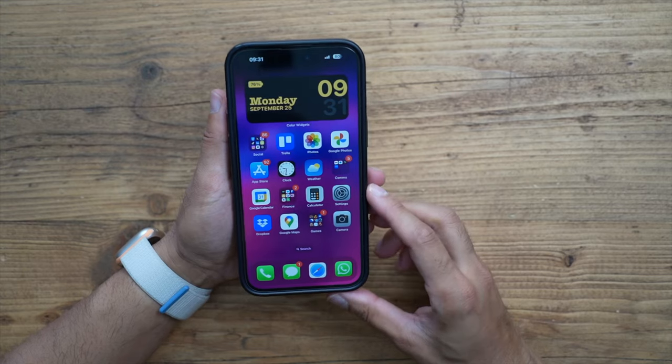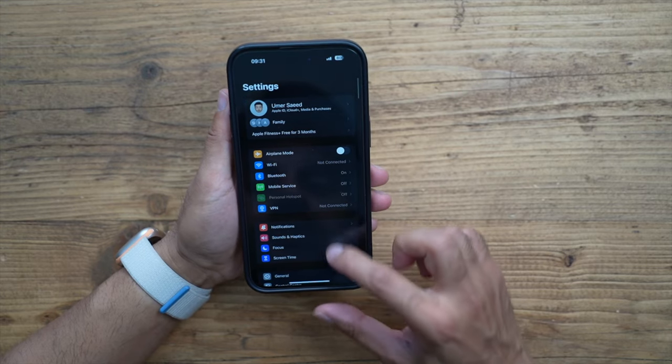Number one is a brand new feature called Standby Mode. This essentially creates an always-on digital clock which you can use with widgets. Once you have your phone connected to a charging cable or a MagSafe charger, you lock the screen, turn it sideways, and it will have an always-on widgetized display.